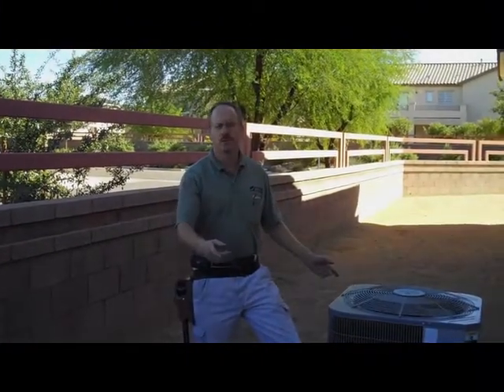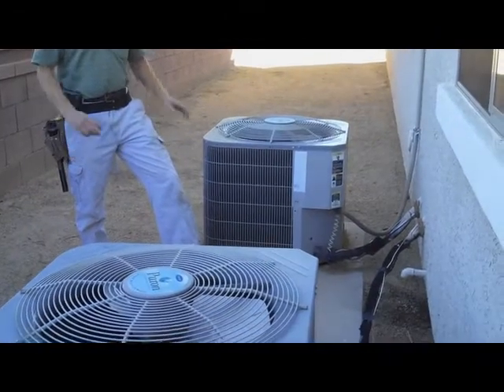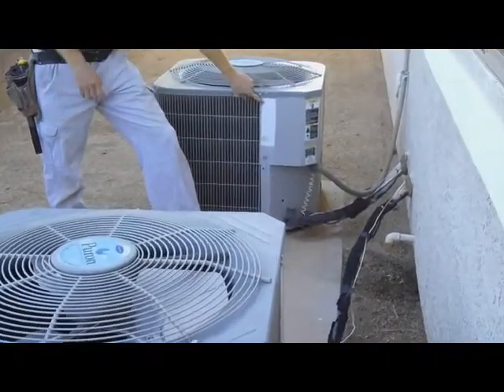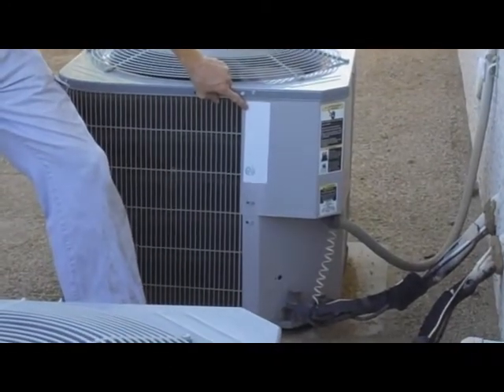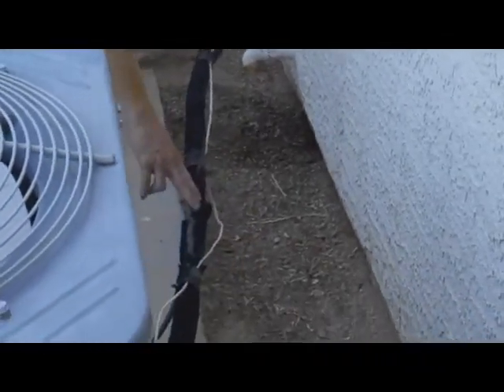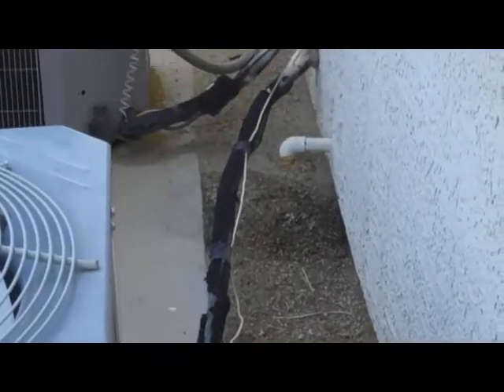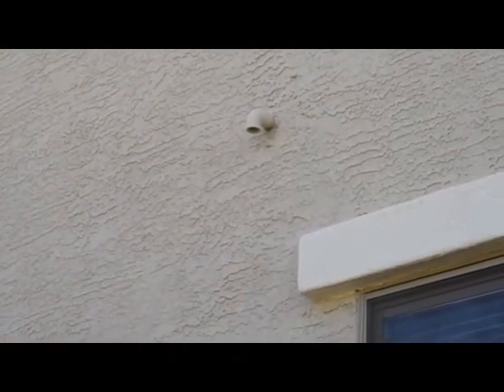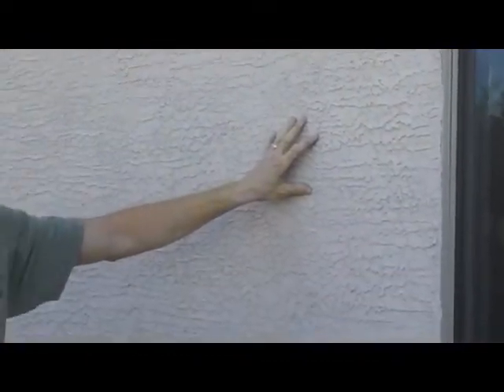The exterior compressor condenser units for the air conditioning system are also inspected. We run the systems to make sure they sound like they're operating properly, and we check the labels to determine the year and size of the unit so we can confirm the AC is properly sized for the house. We check the lines coming into the house for any deterioration on the insulation that might affect efficiency. We also check the drain lines from the attic unit to make sure they're properly draining, and look for any staining on the exterior wall below that drain — staining there indicates either a past or current problem with the AC unit that should be investigated with the seller or a licensed AC technician.